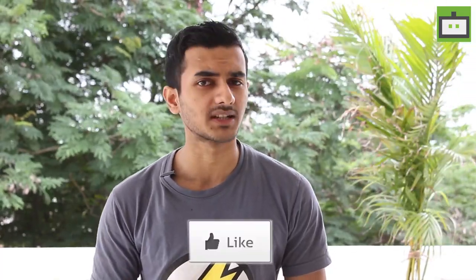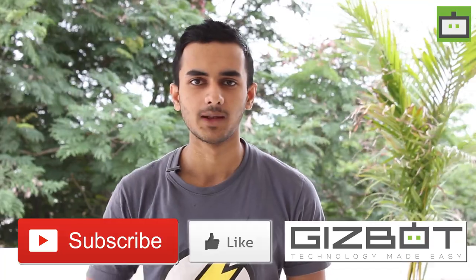So that's it for now. If you like this video, hit the thumbs up button below and subscribe to our channel Gizbot. Till then, this is Vignesh signing off. Peace.